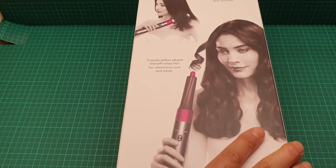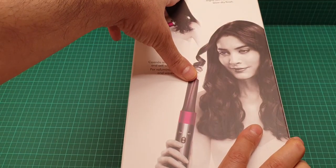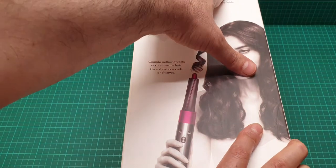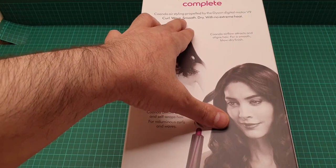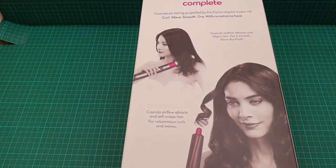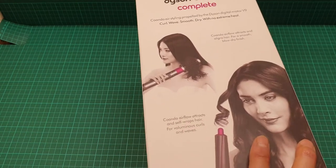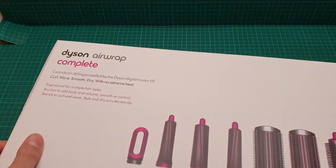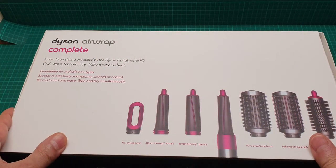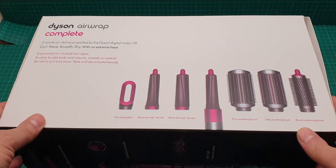It shows how to use it and how effective it is — Coanda air styling propelled by the Dyson Digital Motor V9: curl, wave, smooth, dry with no extreme heat. This is one of the key advantages: it doesn't produce excessive heat, avoiding burnt or damaged hair.